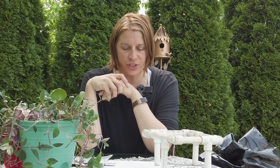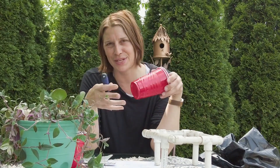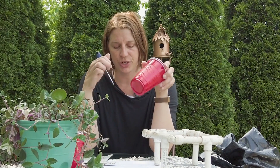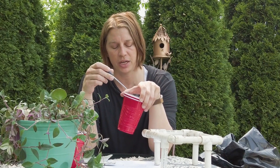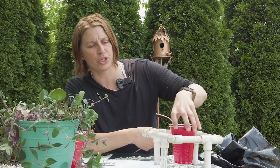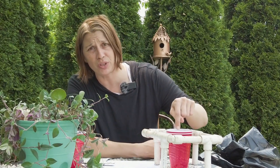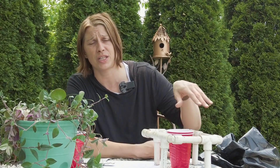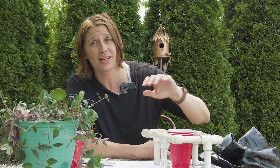Will the solo cups leach soil out into the reservoir over time? No — I haven't had that experience. The holes I poke are very small using a little pick, so the soil isn't pouring out. Does the soil in the cup touch the planter soil, and is that enough to transfer water to the entire planter? Yes — that's why I say to mound up the soil in the cup. That mound is absolutely touching the soil in the rest of the container; that's the wick.